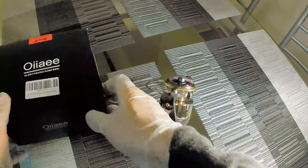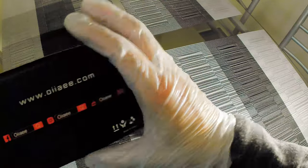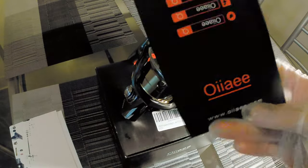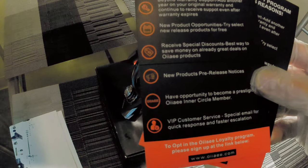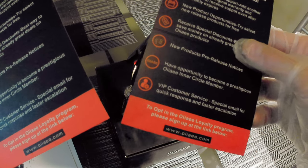Let's see what the box says. Comes with some kind of loyalty program card, and I guess the instruction manual.